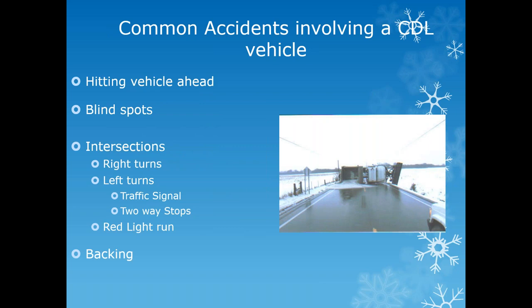Common accidents involving CDL vehicles: unassured clear distance—hitting the vehicle ahead. Nine times out of ten it's the vehicle ahead just taking your spot, then slamming on the brakes. The best thing we can do is keep giving that space and hope we don't get into a bad situation. Many companies now have cameras in their trucks so if an accident happens they can show what occurred. Used to drive tour buses—all had cameras because insurance companies were tired of someone taking our space and us hitting them with 55 cases of whiplash in the back. If they can prove it was the vehicle in front, they pay the insurance bill. Also be aware of blind spots.